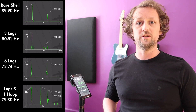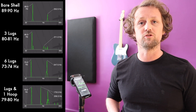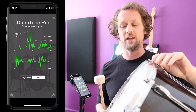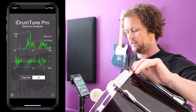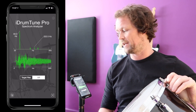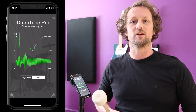The final thing to do is to put the second hoop on with the batter drum head and see what difference that makes to the frequency of the drum shell. I've put the batter head on, tuned pretty much finger tight so that it vibrates when we hit it. Taking a reading, the drum heads vibrate up and down together at 64.5 hertz.